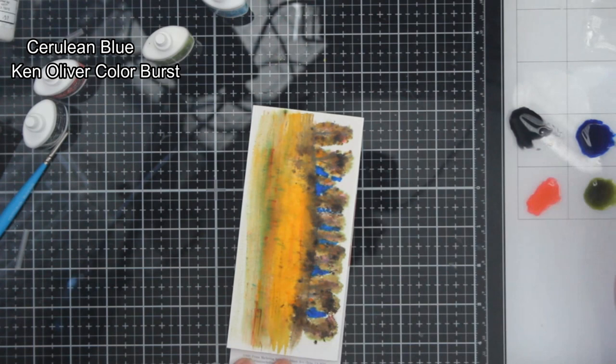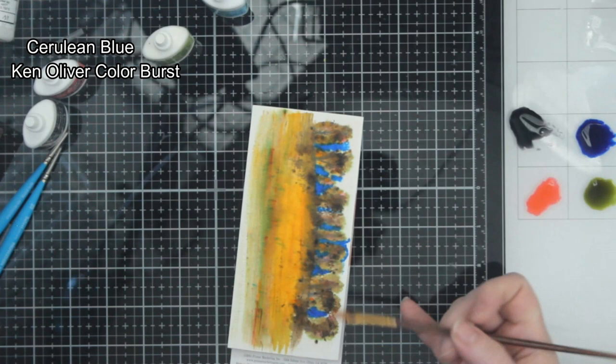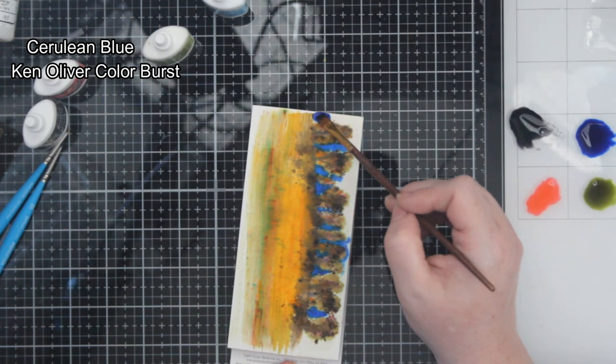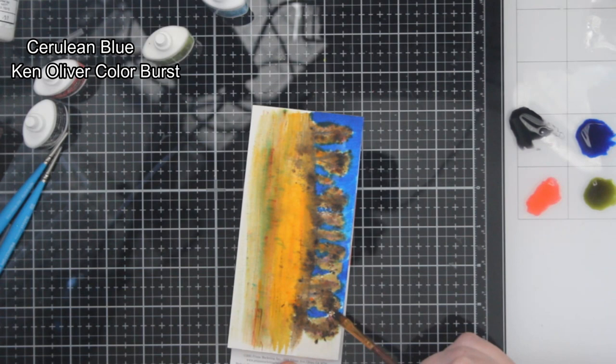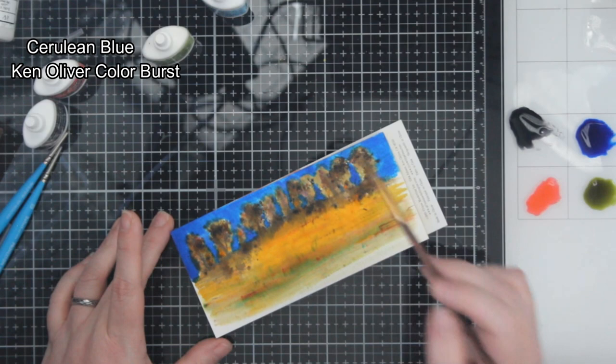These color bursts aren't traditionally meant to paint like this. They're meant to sprinkle — kind of like I did at the beginning. Usually you can sprinkle them on the paper and then spray water over top, and it activates the little particles in there. You get these cool bursts of color, which is why they're called color bursts. But I decided I wanted to use them this way — I guess I wouldn't be me if I wasn't trying to do something different and weird.